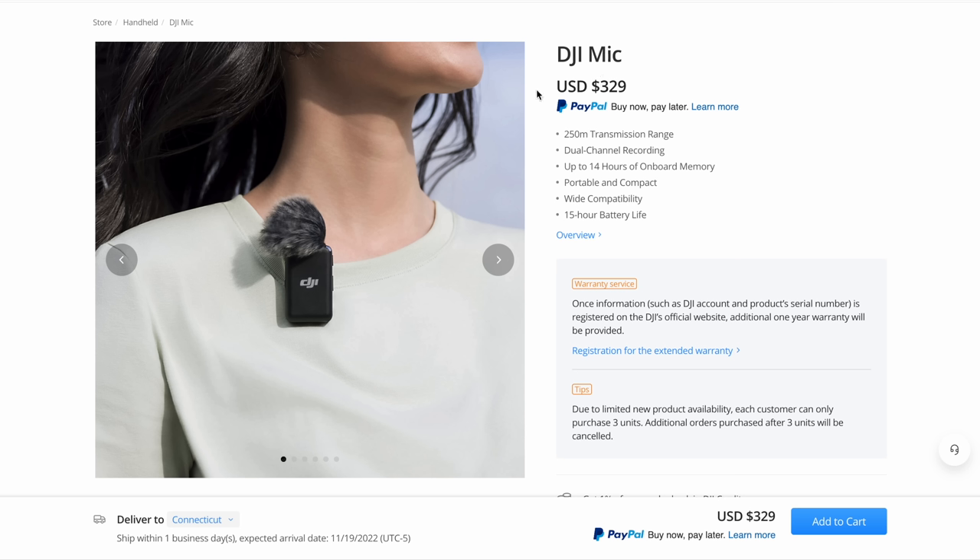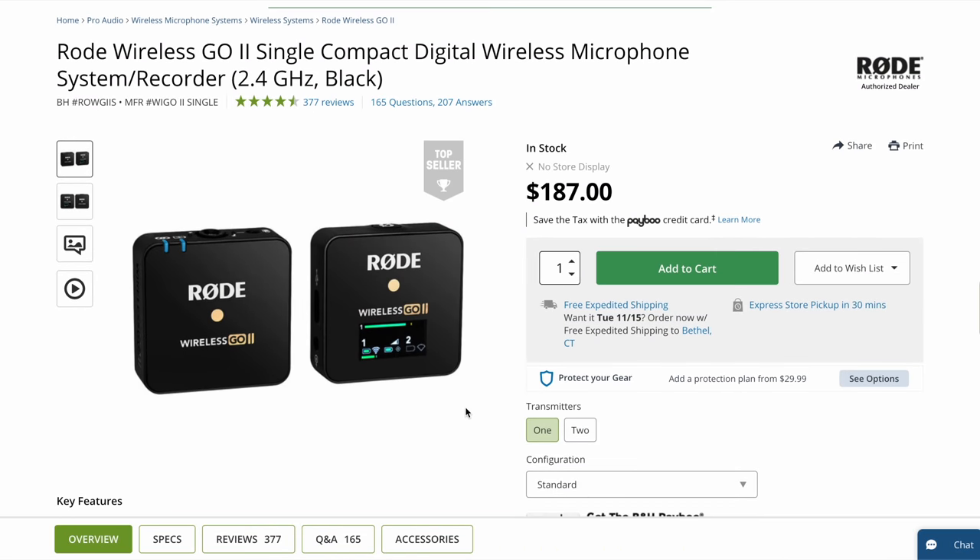This thing is coming in at $330. I know that's very expensive for a lot of you. There is one budget option and that's the Rode Wireless Go — comes with one receiver, one mic. That's what I used before I got the DJI a few months ago.